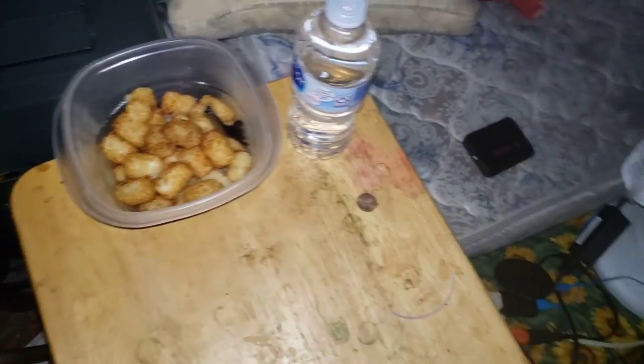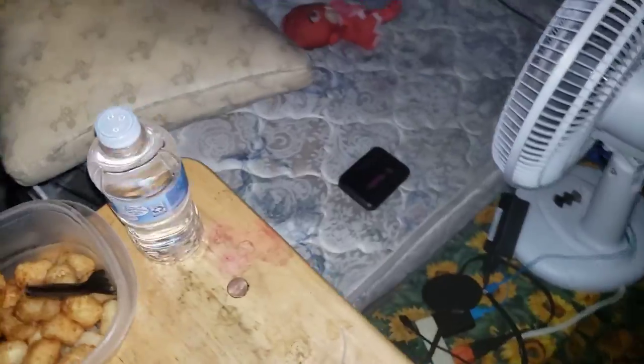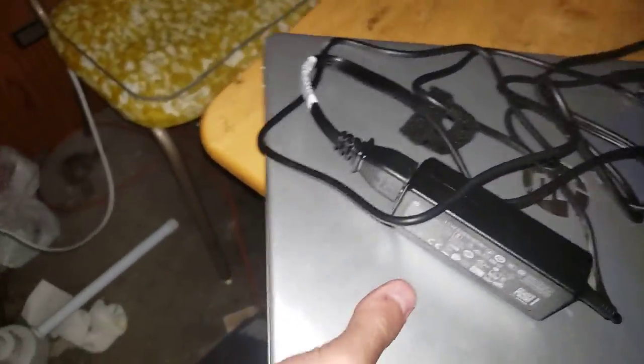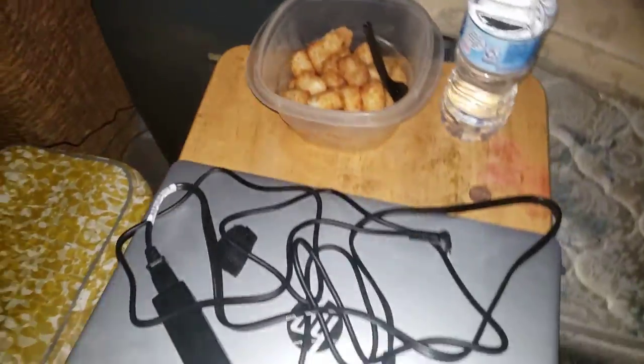All right, looks like that should be it for our cooking lesson. Before I close up, I'm going to grab my laptop here and set it right here. After that, I'm going to find my backup cord — the black one I used for transferring files.